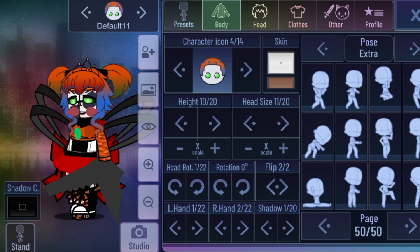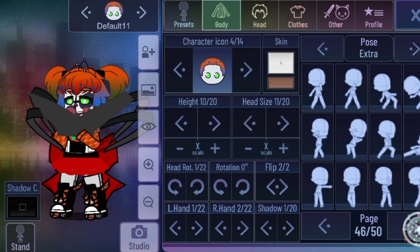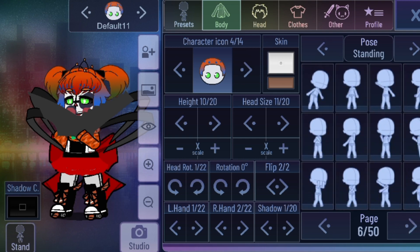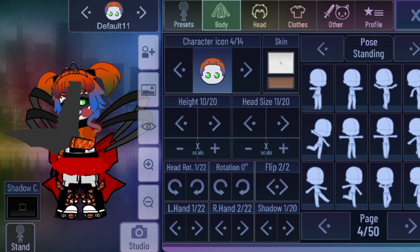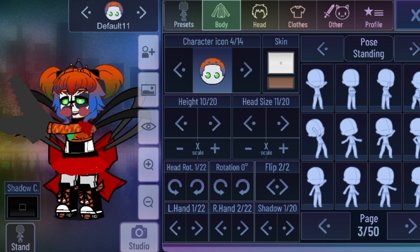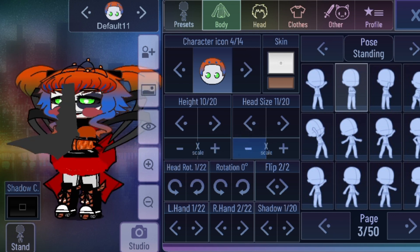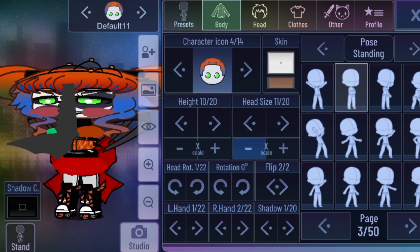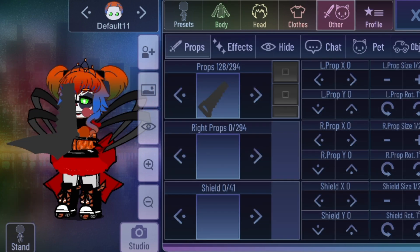You can basically add a pose if you want. Just any pose you like for her. I think this is it — look at her body a little more. Scrap Baby is all done.